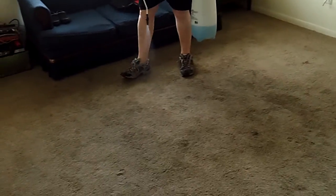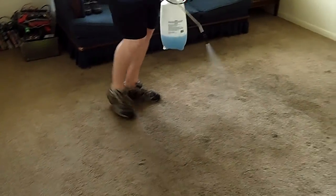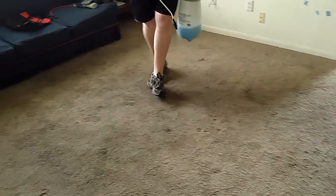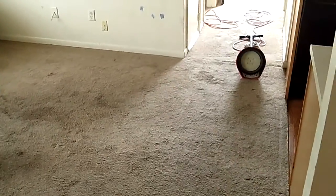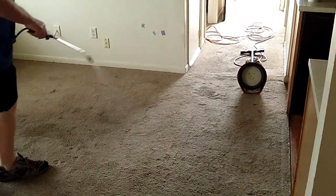He's spraying the living room — he sprayed it once already but decided to spray it one more time just to make sure. He's already got the brush attached to the orb. As soon as he finishes putting more pre-spray down, he's going to start scrubbing the stains. He's using the brush because it doesn't absorb the mixture.